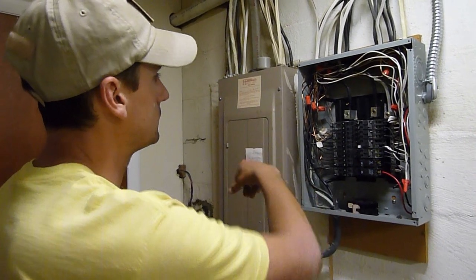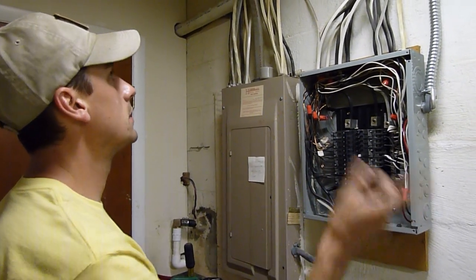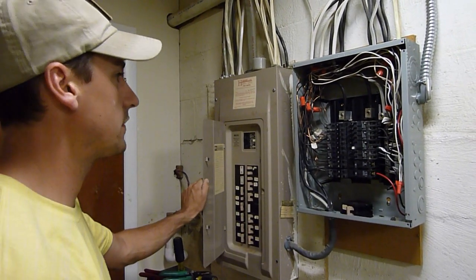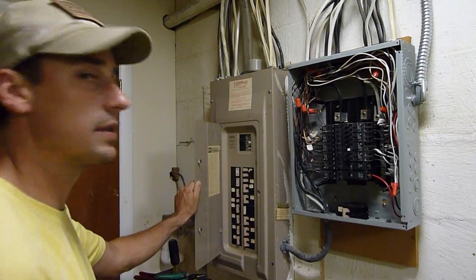This actually back-feeds your system. As you're drawing energy from the sun it's going to hit all these circuits. Your house is going to use the sunlight energy first. Any additional will go back on the grid, and that's where you get your credit.